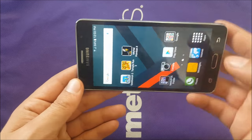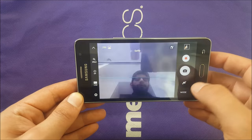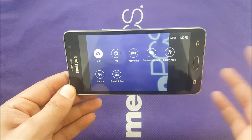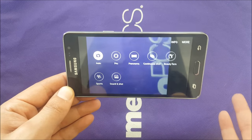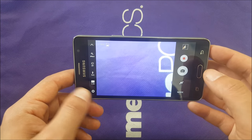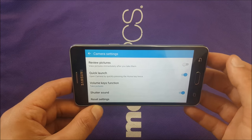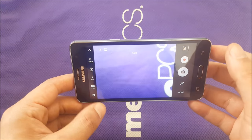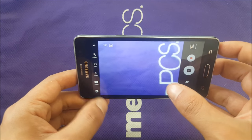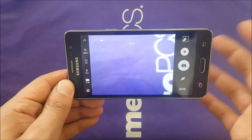For the camera: Samsung includes good modes even on low-budget devices — you can switch between front and back, and you have panorama, professional, beauty face, autofocus, and sound shot modes. For people who don't know how to take good photos, I'd recommend keeping it on auto. The video resolution is disappointing — only 720p, not full HD, so people who do YouTube videos won't be satisfied. The rear camera is 5 megapixels.